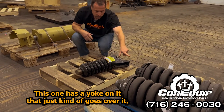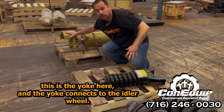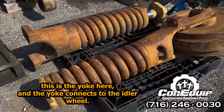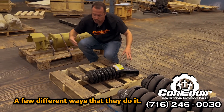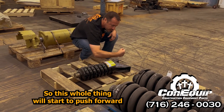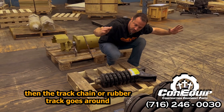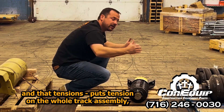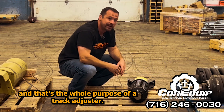What does it push forward? It pushes forward the yoke. This is called a yoke. This one has a yoke on it that just kind of goes over it, and on the dozer this is the yoke here. The yoke connects to the idler wheel — there are little brackets on the side of the idler wheel that bolt to it, slide on, a few different ways they do it. So this whole thing pushes forward and then it pushes the idler wheel forward, which the track chain or rubber track goes around, and that tensions the whole track assembly.